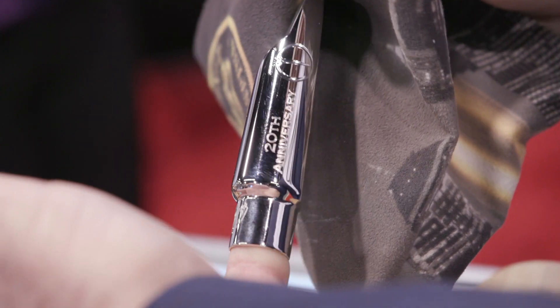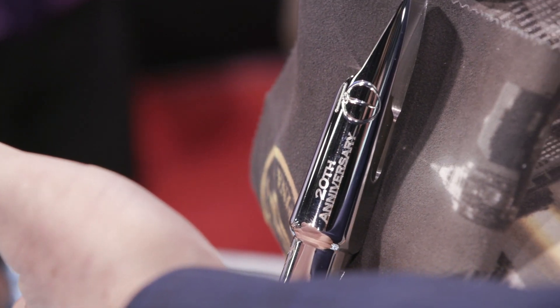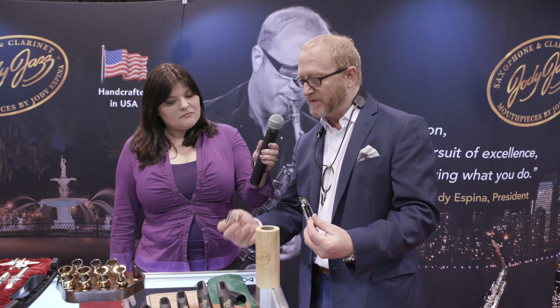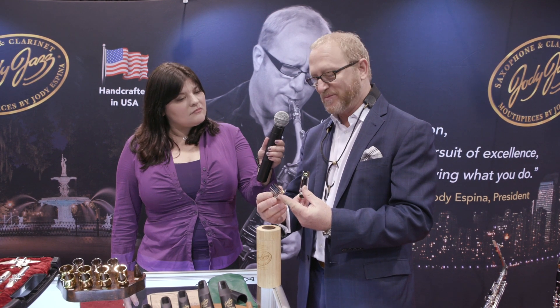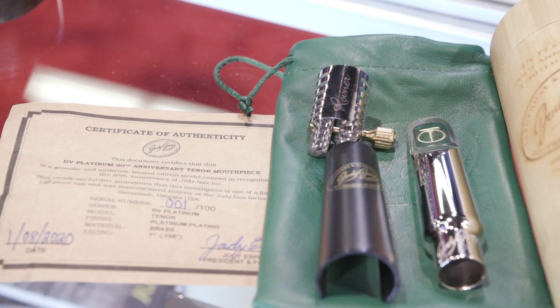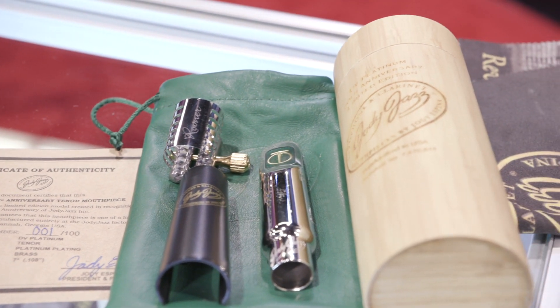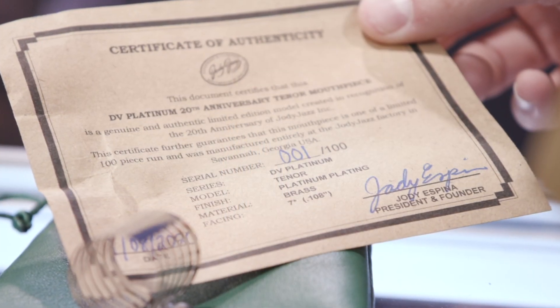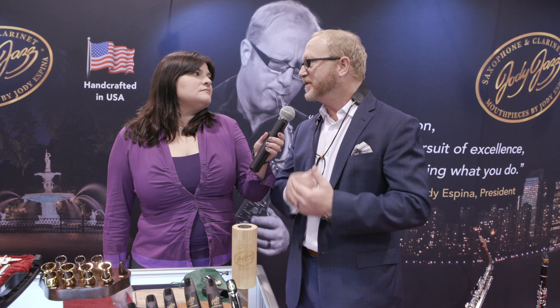This is our 20th anniversary at Jody Jazz, so we are really excited to introduce the Jody Jazz Platinum DV. It's a limited edition — 100 tenor and 100 alto. I played the alto. We're pairing it with the Rolvener Platinum Ligature, which really pairs beautifully. It's coming with a leather pouch and a cool bamboo case. The 20th anniversary Platinum is for collectors, and we're selling them through dealers. People need to call their dealer and get it reserved, because we're sold out through the dealers already — so they'll be arriving soon.